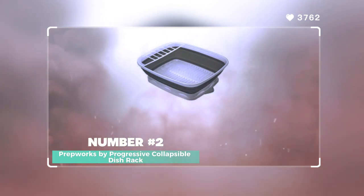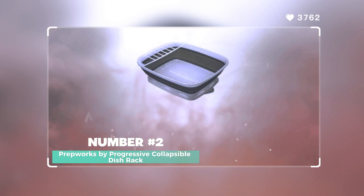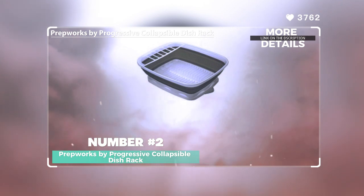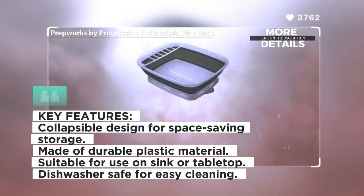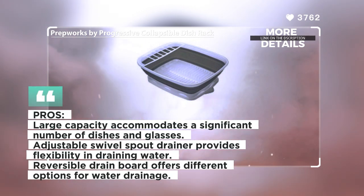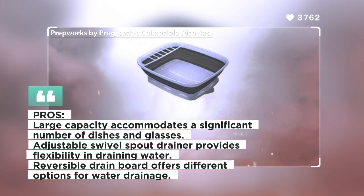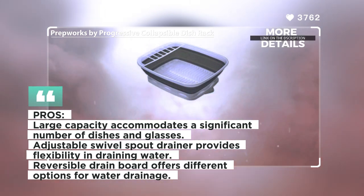Number 2: PrepWorks by Progressive Collapsible Dish Rack with Drain Board. The PrepWorks by Progressive Collapsible Dish Rack with Drain Board is a versatile and multi-purpose tool for various household tasks. This dish rack offers a large capacity, measuring 16 inches in length and 19 inches in width, making it suitable for washing dishes and glasses. It features a unique snap-on drain board design with a swivel spout drainer that can adjust 90 degrees, allowing for use on the long or short direction of your countertop.